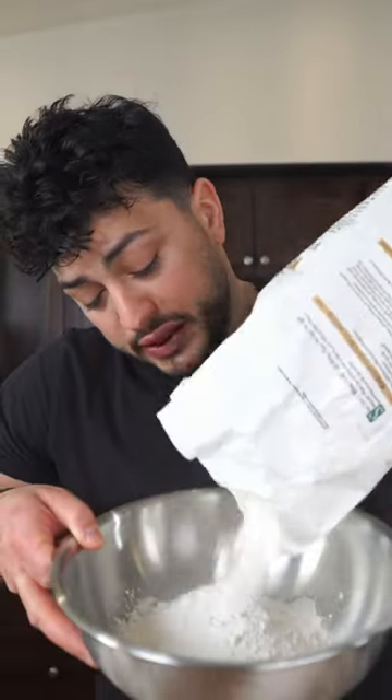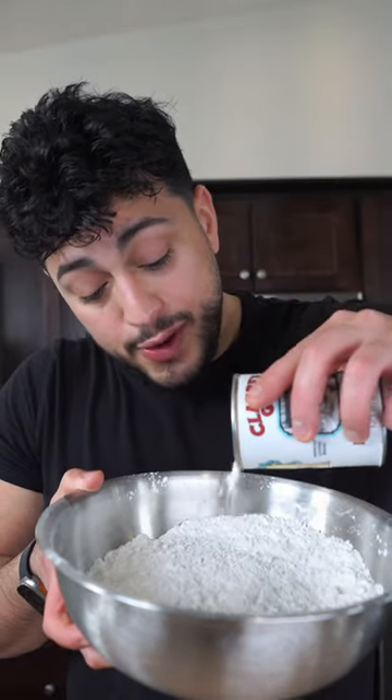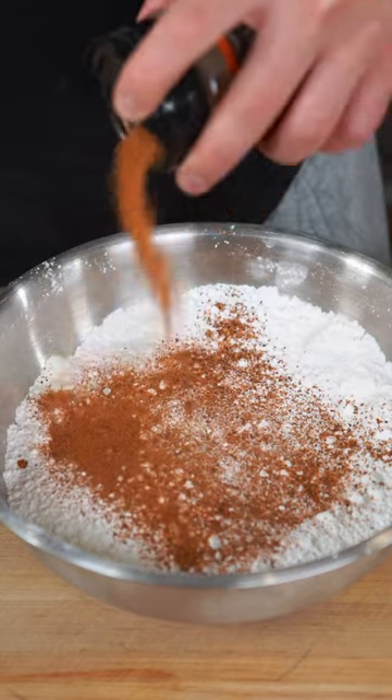In another large bowl we're gonna do lots of plain flour. Gonna do half that amount in potato or cornstarch. Sprinkle in just tiny amounts of baking powder. And then just remember, if you ain't sneezing, you ain't seasoned.